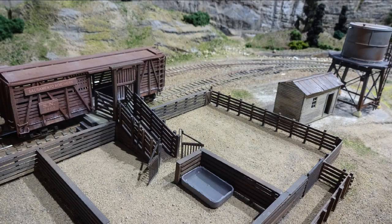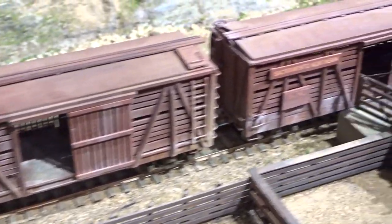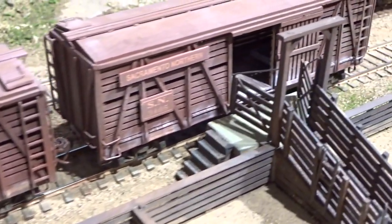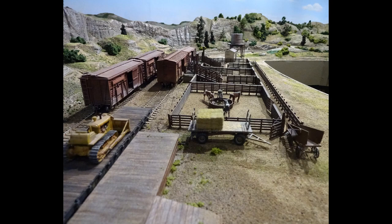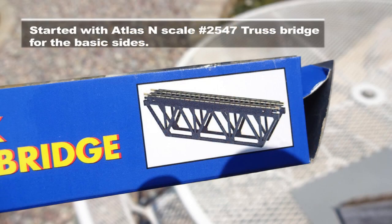The water tank is a Walther's kit with the tank substituted for a steel one. The pump house is to the left. All the fence surfaces that the cattle can touch have horizontal planking on both sides so they won't get scuffed up on the fence posts. The various holding pens are all fed from a long causeway that allows cattle truck unloading via a wheeled adapter.